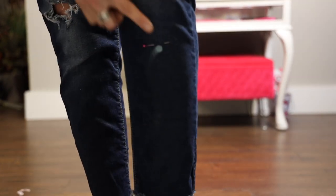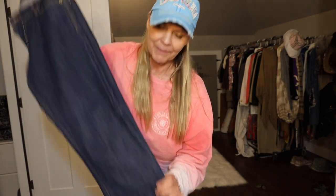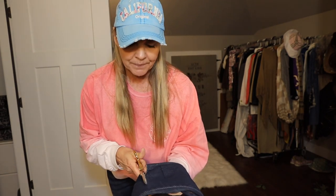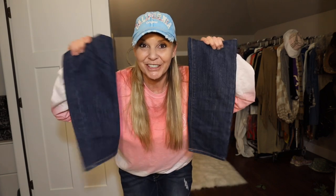I marked on my leg where I want my new denim to be. This is a pair of jeans that don't fit me anymore — beautiful denim. I'm gonna cut off the legs and use that to lengthen my other jeans. There's no rhyme or reason as to where I'm cutting them; you just need to make sure you're cutting high enough up on the leg so you have enough denim to work with. Now I have two extra legs I can use to add on to my jeans.